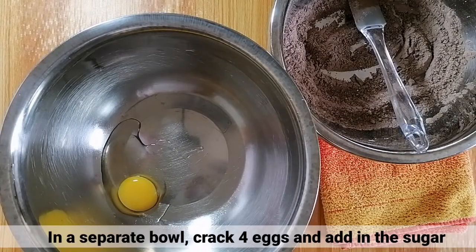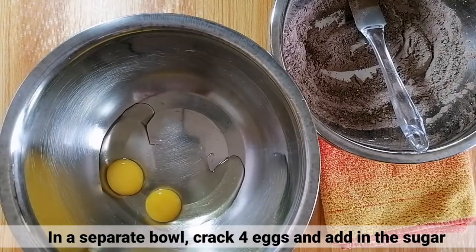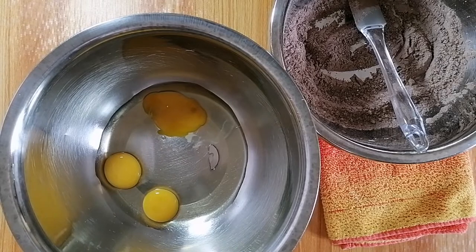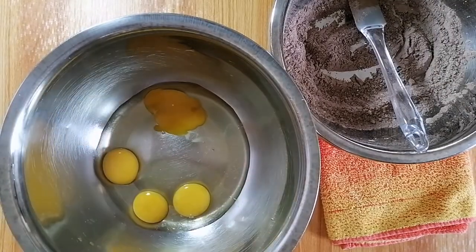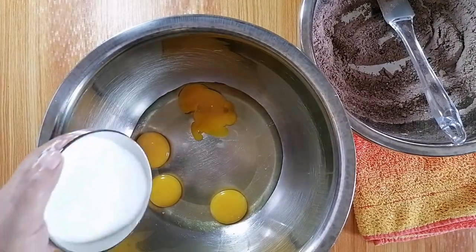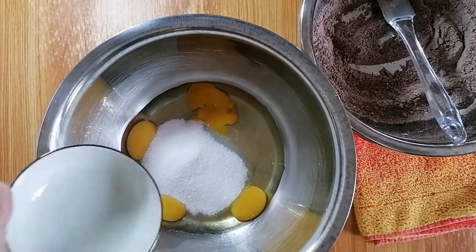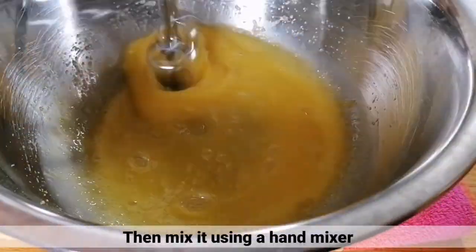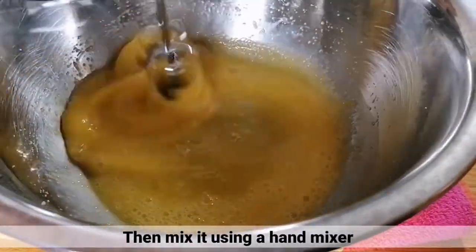Sa isang separate bowl, mag-crack lang tayo ng 4 eggs at i-add na yung sugar. Pagkatapos, haluin lang ito using a hand mixer.